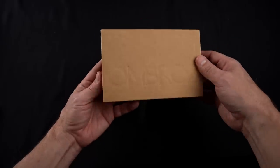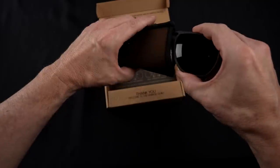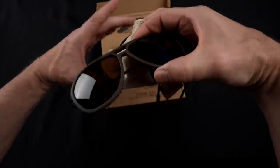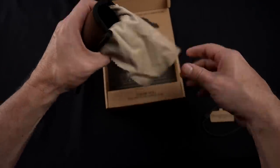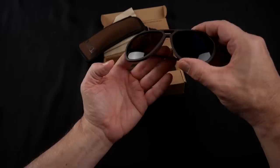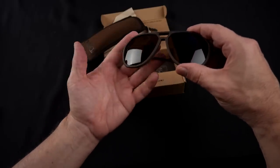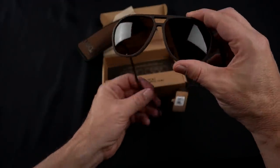Here are the Ombres glasses, along with a cloth that's built into the pouch — that's kind of cool. These cost about $160. The claims are that it's more comfortable because it eliminates all pressure points, more durable because there are no screws, hinges, or side arms to break, and it stays on your head more securely and is easy to pack.